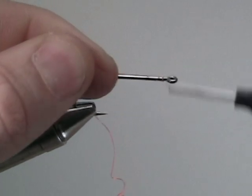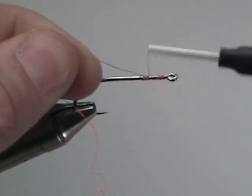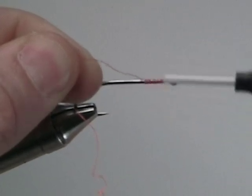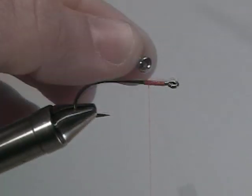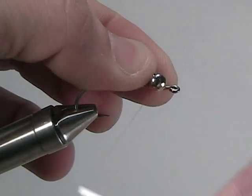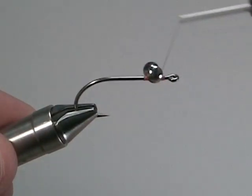Start by securing your thread right behind the eye of the hook, and right here we're going to make a nice bed for our hourglass eyes. This bed will be a nice place for the hourglass eyes to adhere to. Start by wrapping one way, and then crisscross and wrap the other.